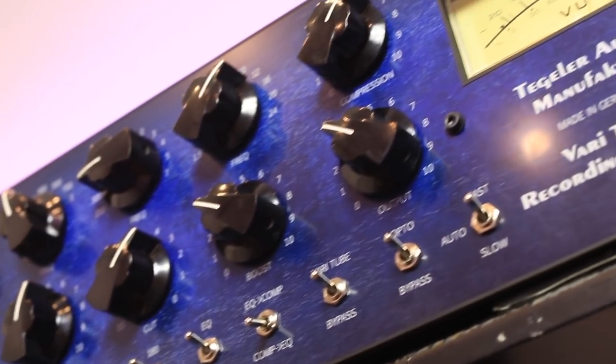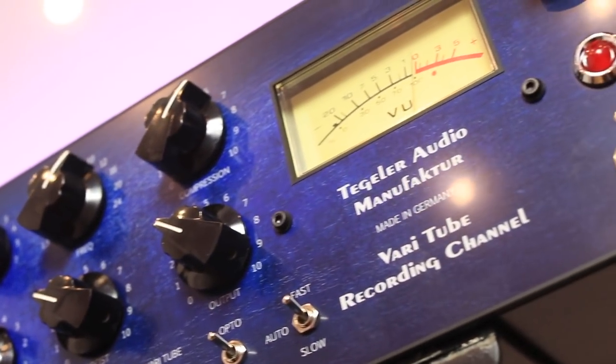Anyway, for more information about the Tegler Audio VTRC, do check out the Tegler Audio website. Get in contact with the guys at Tegler, because if you're interested in trying one of these, they'll happily send you one for a couple of weeks. Hope you guys got something from this. I'm Dan from Production Expert, and I'll see you again soon.